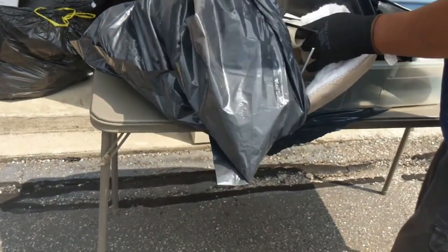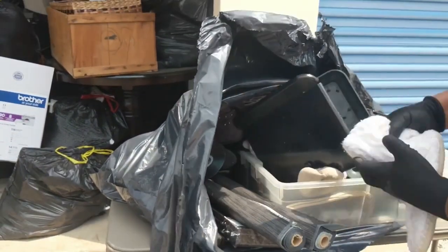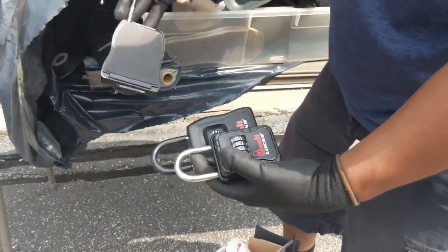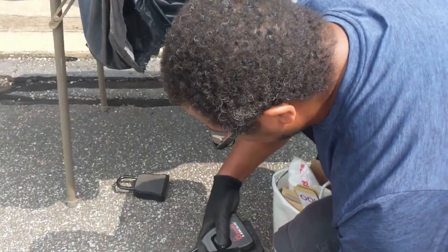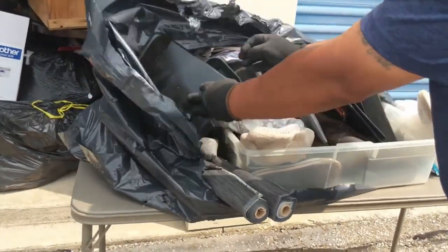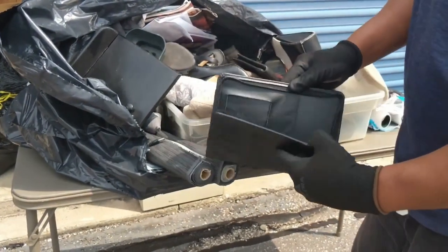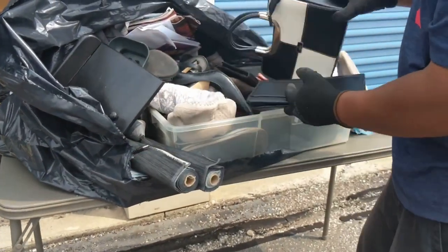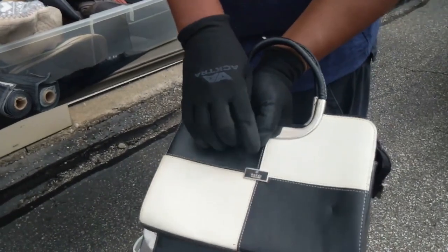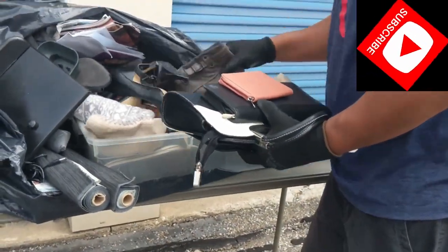Looks like a lock. Oh, look at that. A lot of this looks like it could be garbage, but... wallet. Money? Nope. We got purses. This looks like it's for a tablet. Gucci? I question the authenticity of that. More wallets. Shoes.